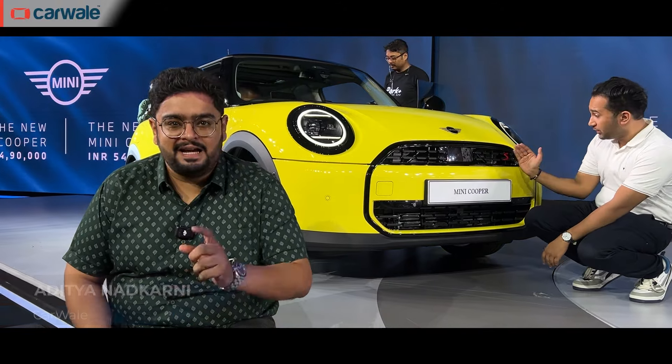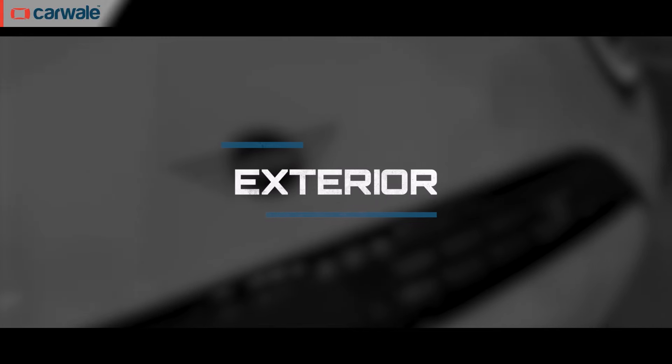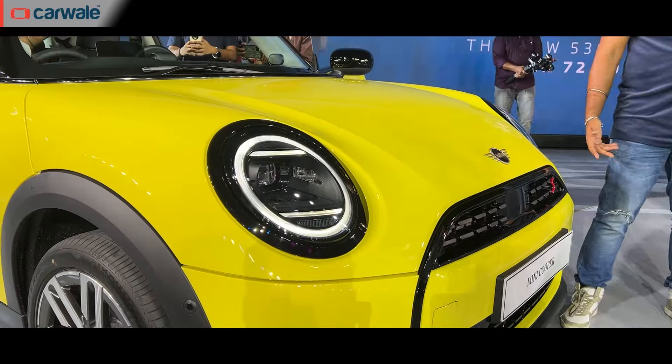This behind me is the new Mini Cooper S and it has been launched in India at 44.9 lakh. Following its design philosophy of minimalism, it gets an octagonal grille, short overhang, and LED headlamps.